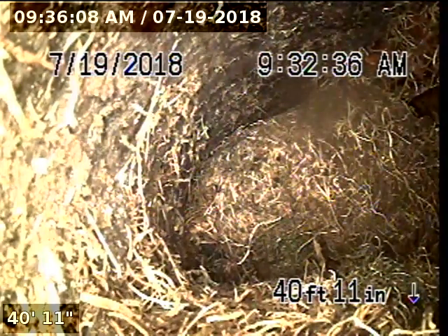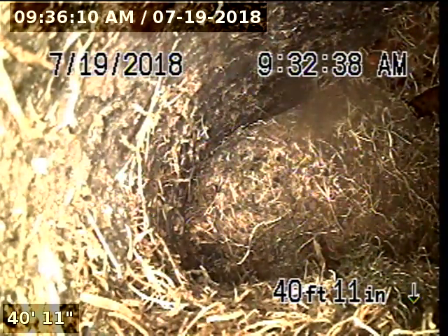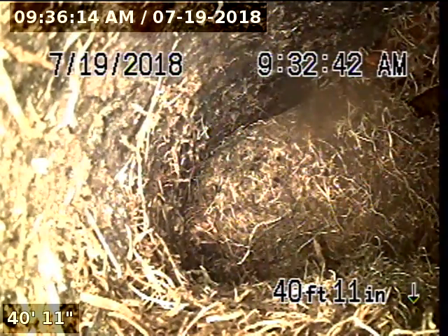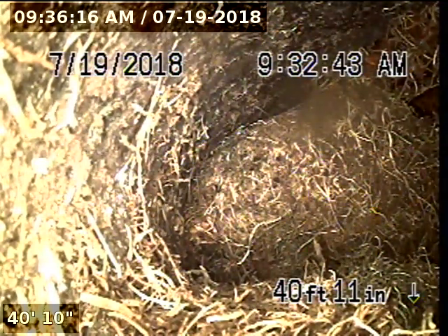We are unable to pass this root intrusion, so the line will need to be cleaned before we can further inspect. I'm going to go ahead and pull back — this will conclude the end of the inspection.